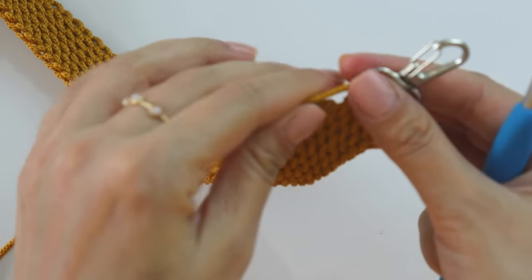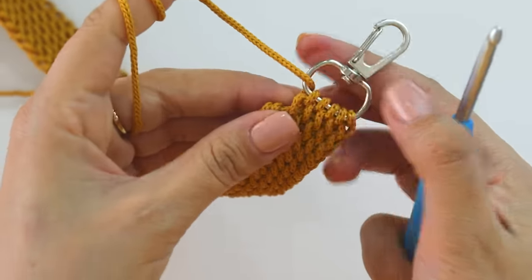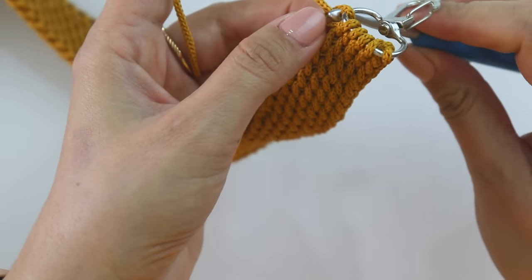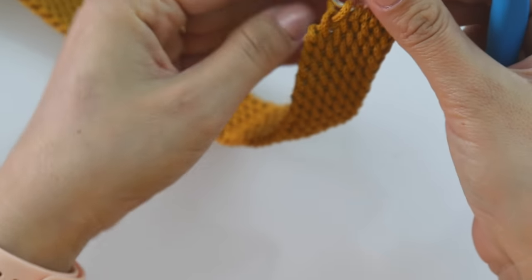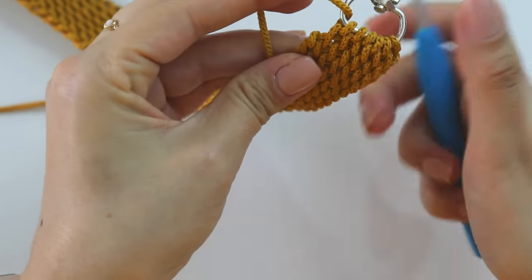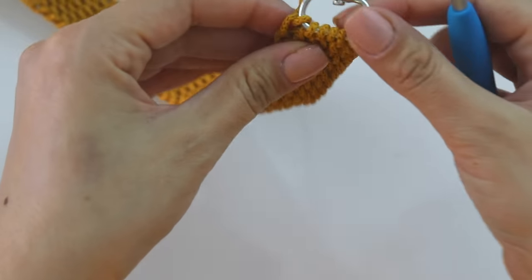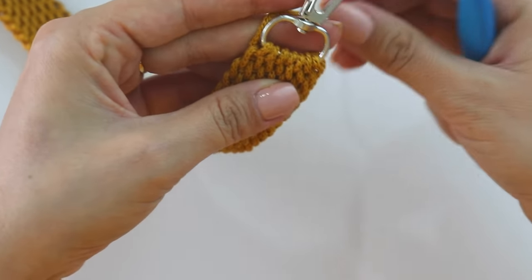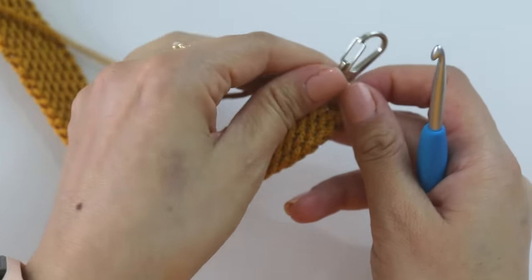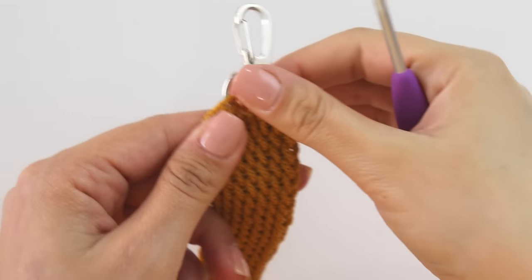I don't like to always work on the same things — always single crochets, double crochets. I like to work on new things, and if you feel the same, you will like this one too. That's the last one, and just for security I will wrap the yarn one more time here. You can use a yarn needle or a smaller hook for hiding the tail.